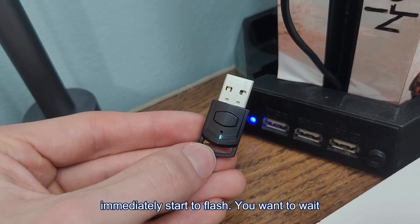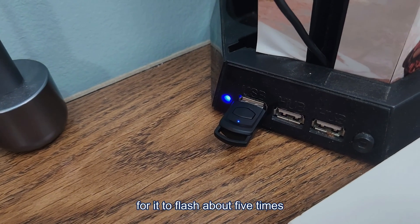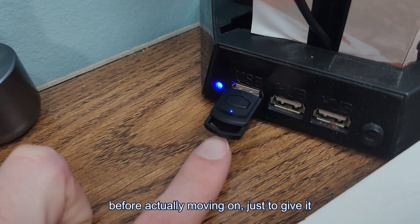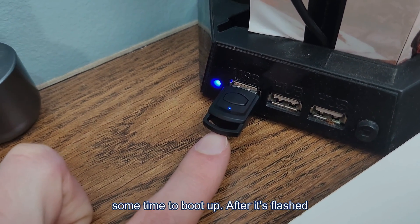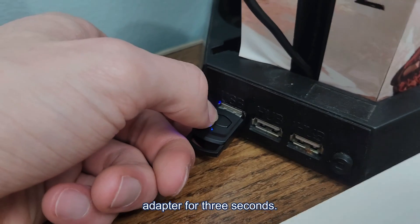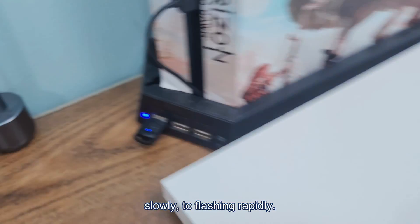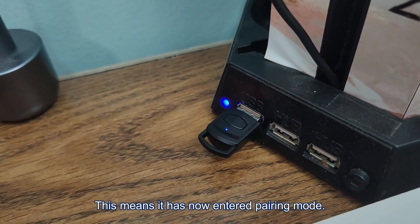Once you have the USB device plugged in, it will immediately start to flash. Wait for it to flash about five different times before moving on, just to give it some time to boot up. After it's flashed five times, hold down the button on the adapter for three seconds. This will change the light from flashing slowly to flashing rapidly, meaning it has entered pairing mode.